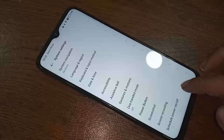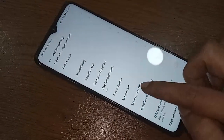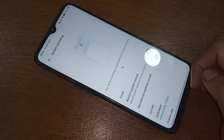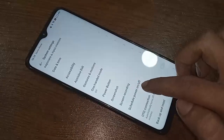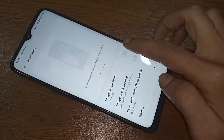Click back, and you will see an option called Screenshot. Click on it. You will then see an option called Three Finger Swipe Down.